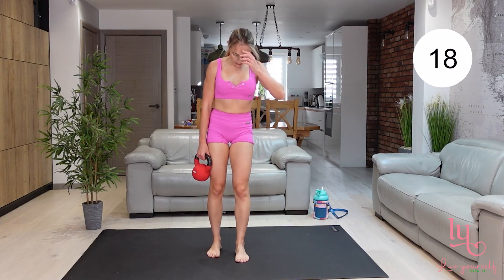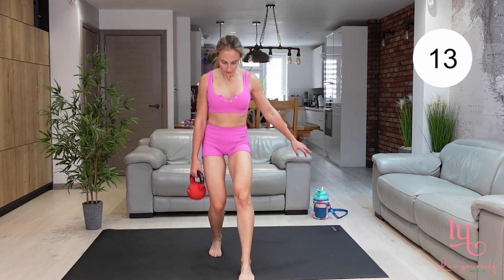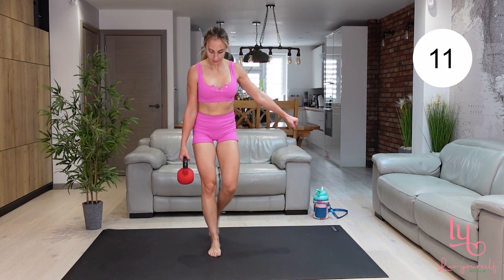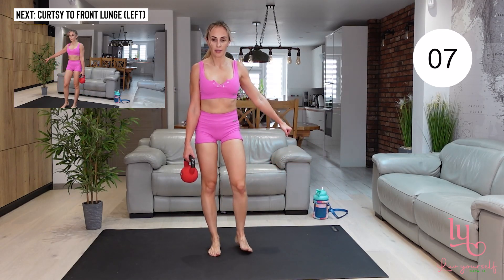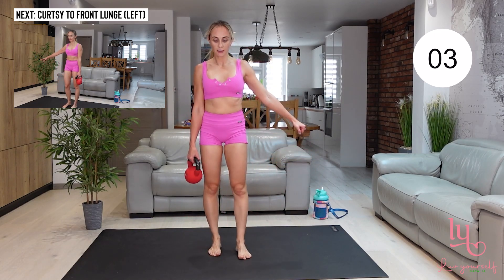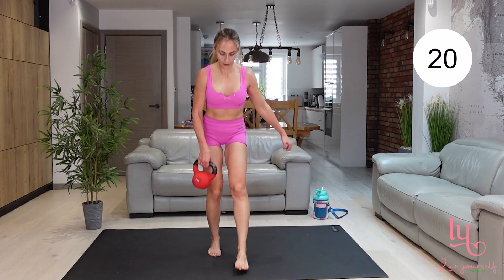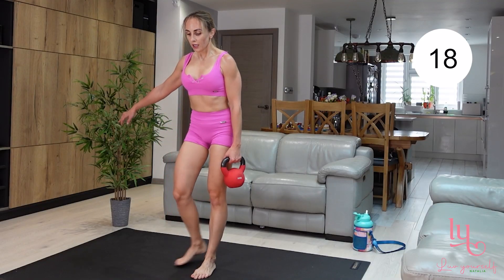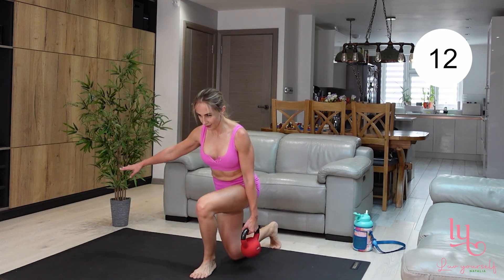And again, curtsy lunges. Do one curtsy lunge, then step back and do a front lunge. You can lean forward as I'm doing here when doing a front lunge, or you can keep your back upright — it's up to you what you want to target.